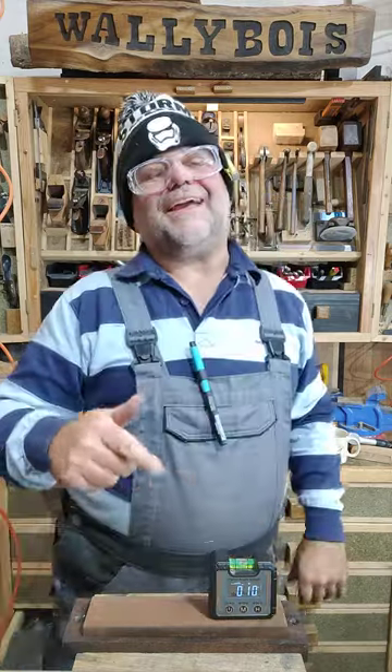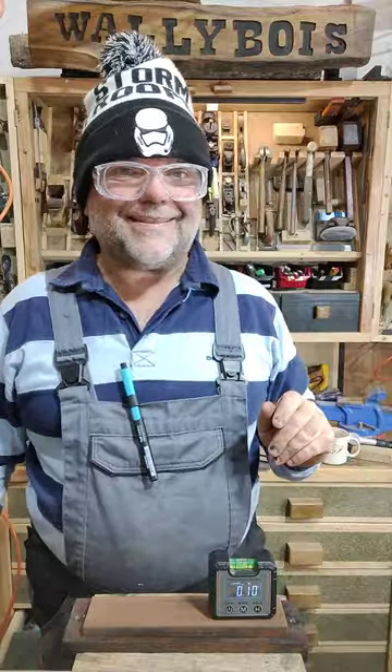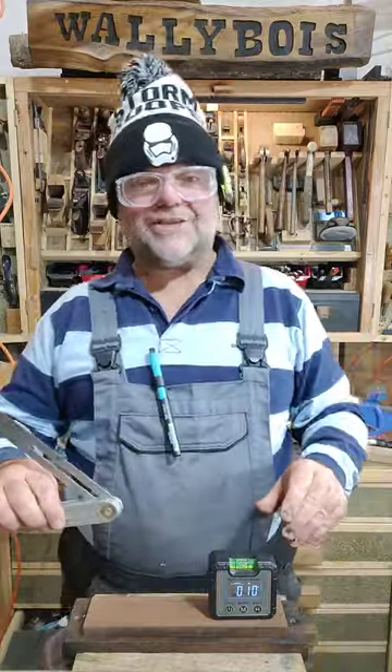My precious digital angle finder — great little tool. They're not just good for working out the angle of your table saw blade; they're fantastic for setting the angle on a bevel as well.